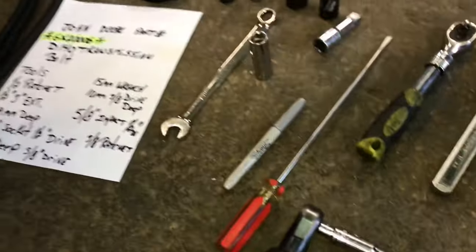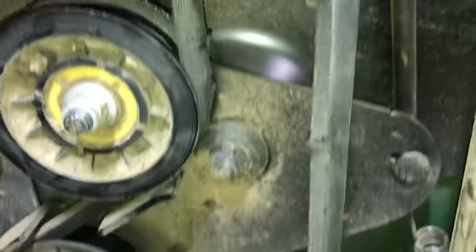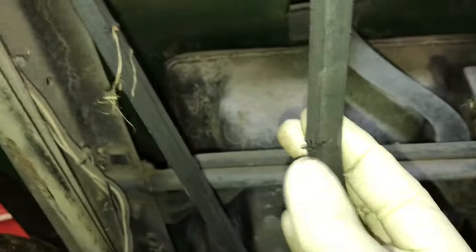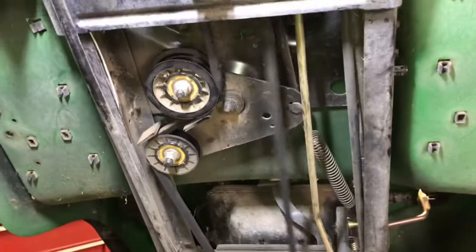The first thing we're going to do is check out what we're dealing with. This belt here is pretty chewed up and there's a couple cracks in it. There's one right there — pretty good. We're just going to replace this belt. You can see how the belt tension works — it's just spring belt tension, that's all it is.